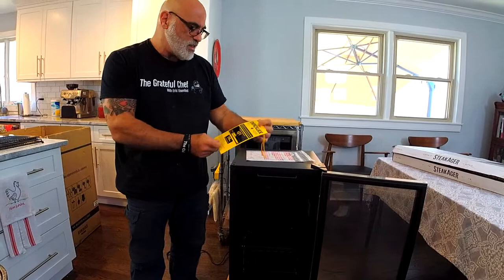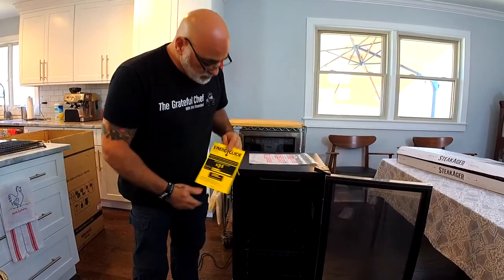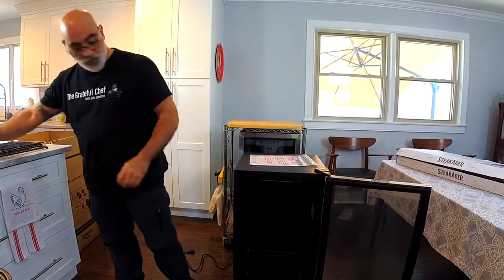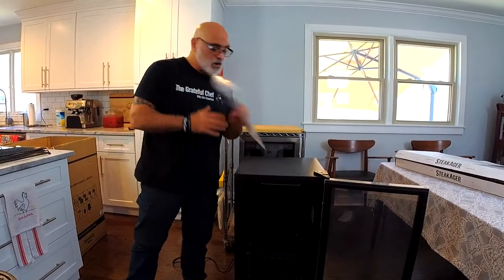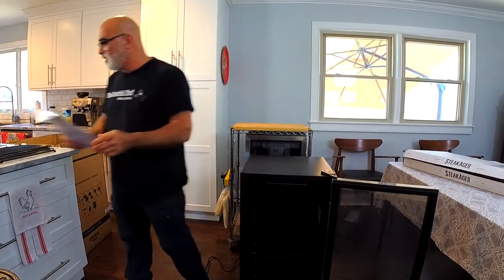And we have the energy guide — $31 estimated yearly cost to run the SteakAger. Very cool. This instruction manual is going to have all your information on how to set up, and we're going to go over all of it right now.